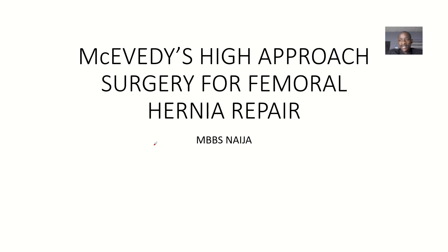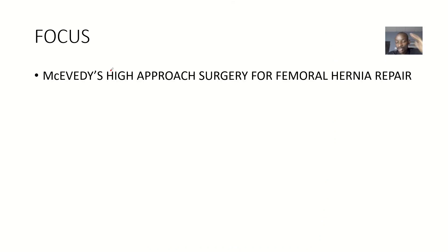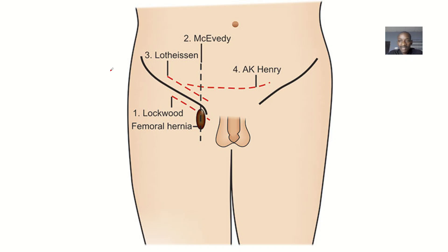There's another method or approach we call it approach or surgery that could be done to repair femoral hernias. We're trying to build our surgical knowledge on this, so one of the methods is called the McEvedy high approach surgery for femoral hernia repair. Looking at this image you can see several procedures or approaches: the AK Henry, the Lotheissen, the Lockwood — all of these approaches are towards the repair of femoral hernia, and one of them is the McEvedy.